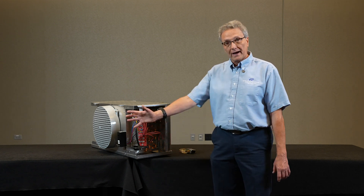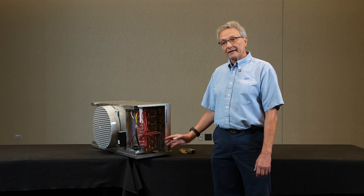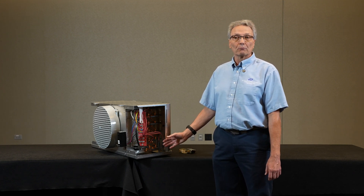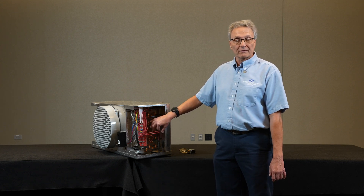This way the evaporator fans would not blow water out into the box. It would re-chill the evaporator, and once that temperature came back down below freezing, it would then energize the fans and bring them on.